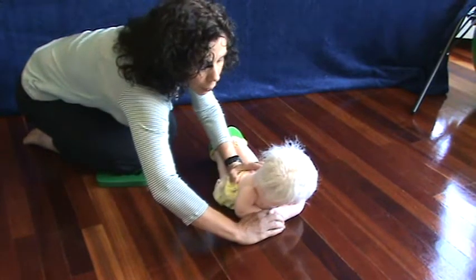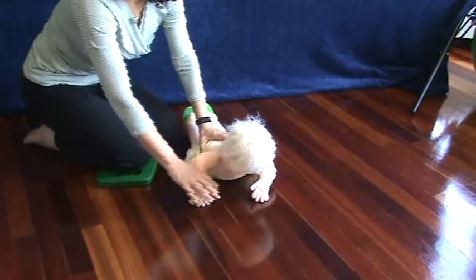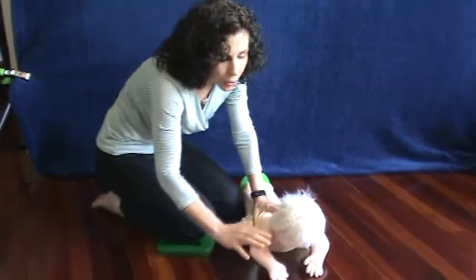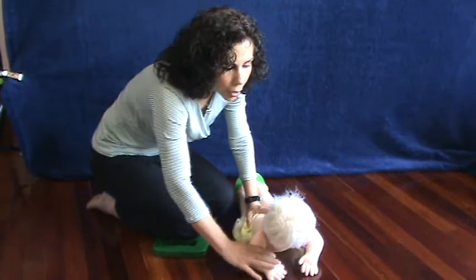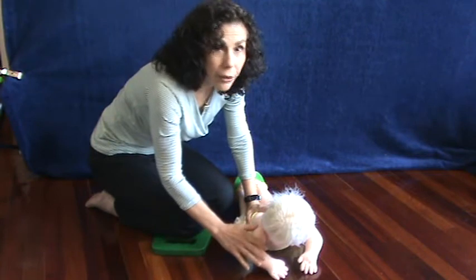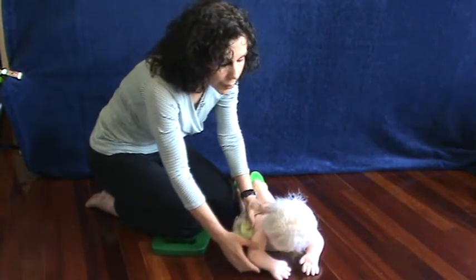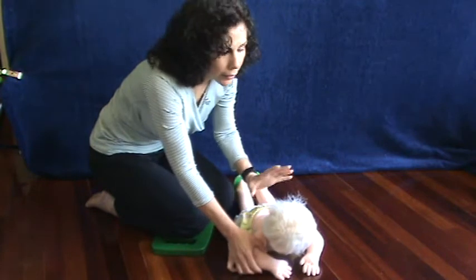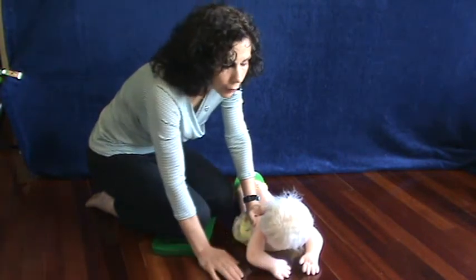Some babies really pull forward quickly and others will just get a slight change at the shoulders. But the repetition of the movement, and them doing it on their own, is going to give the brain the information to develop the pattern they need so they can do it on their own. I've had babies start as soon as one time after this exercise learn to pull themselves forward on the floor.